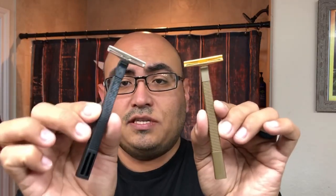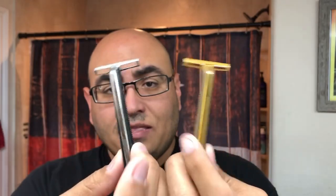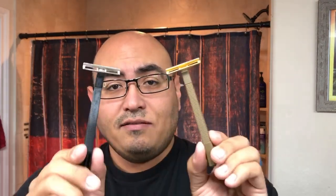This is the Gillette 7 O'Clock P2, which is the reproduction of the Track 2. They look very similar — this one says 'Gillette,' that one says 'P2.' As far as weight goes, they feel pretty much the same in my hand. I'm not going to break out a scale for that. Appearance-wise, they look the same.